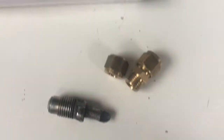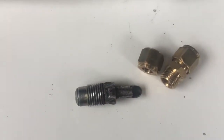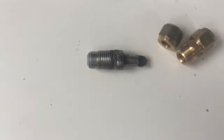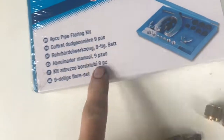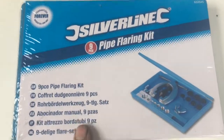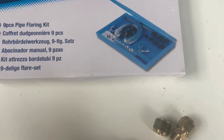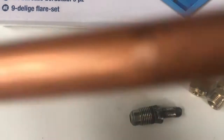Plan A is to do it without using any additional pipe. Plan B is to get a new fitting from Mercedes, flare it using this kit — never done it before, but how hard can it possibly be? — then tighten it up and join the other end of the pipe.